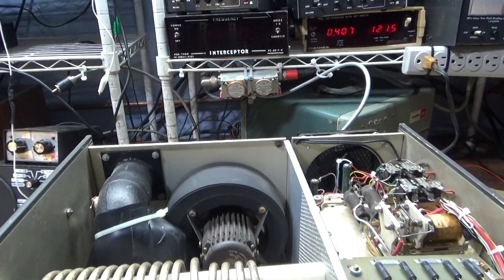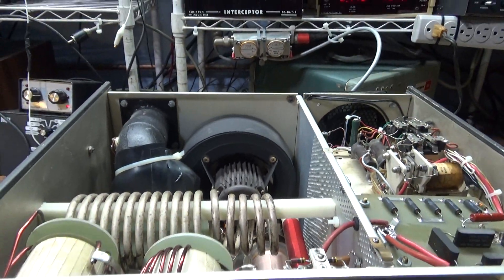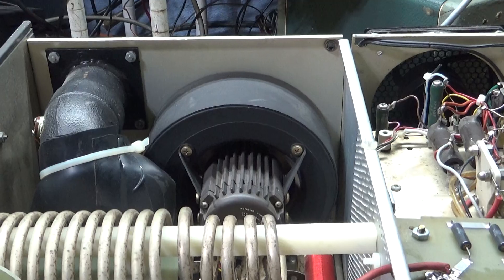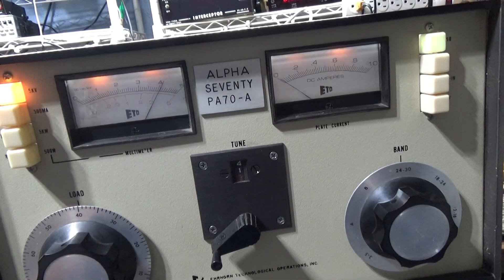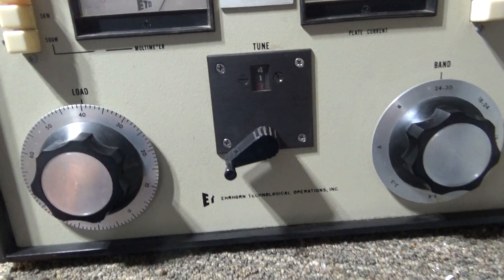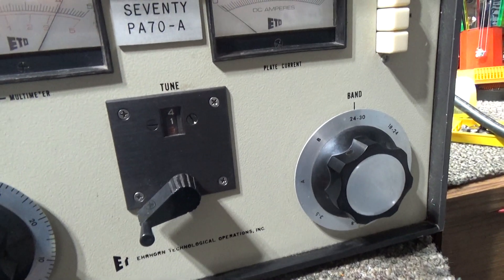It's live and it's got about four kilovolts on it right now, so we very carefully positioned the camera a couple feet above it, showing the inside — not going to get close to that. It runs a single 8877. This is a pre-Alpha 77D amplifier — Alpha quality, very well made.